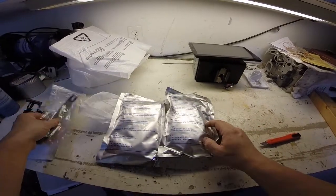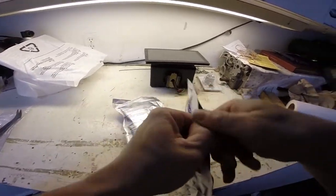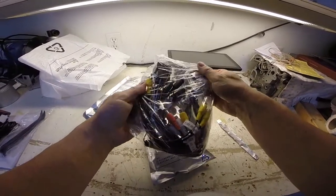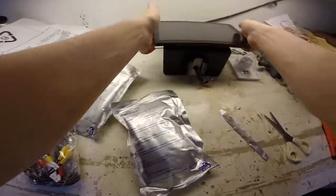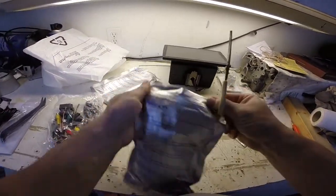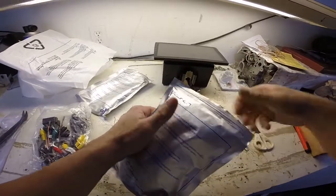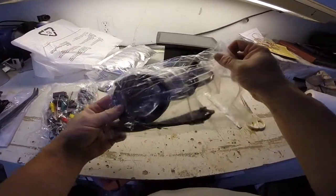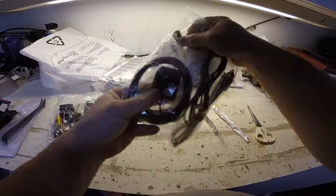Let's take a look in these bags now. Obviously, everything's really well packed. There's the ISO wiring with all the video wiring and speaker wiring. And there is an external mic as well — there's the external mic. We have one USB cable, second USB cable, we have the Wi-Fi antenna, and the GPS antenna.